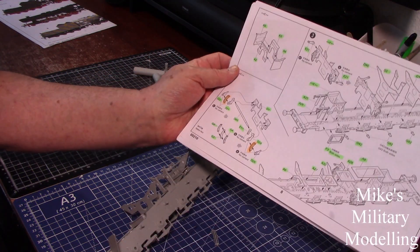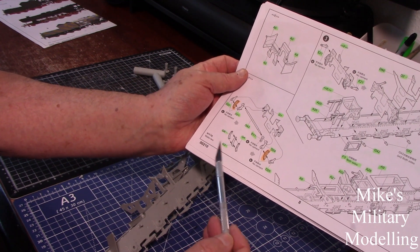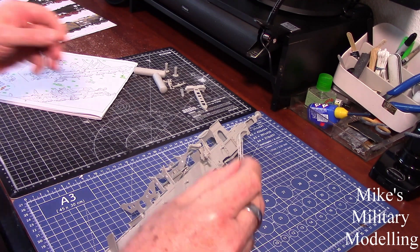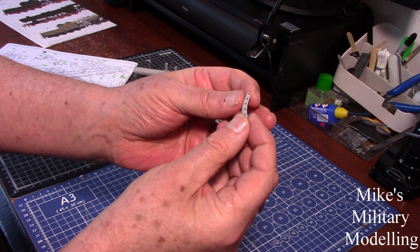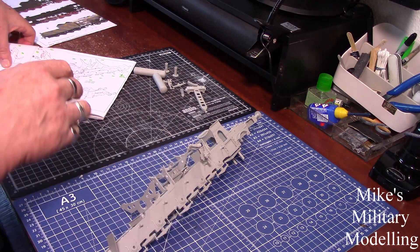Those two pieces are G3 and G4. I've left those out because it would be a nightmare trying to paint them while everything is together, so I'll hand paint those and then put them in after everything else has been painted.